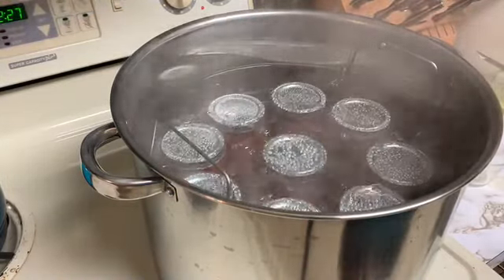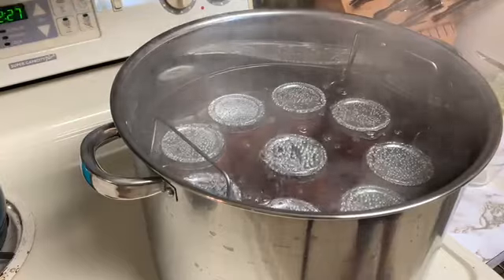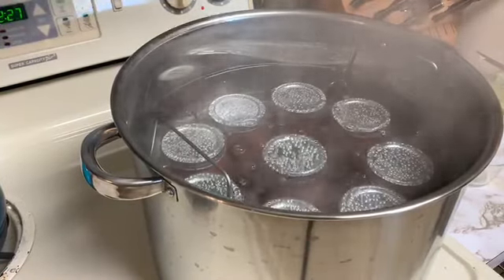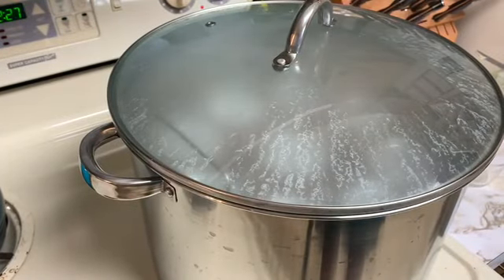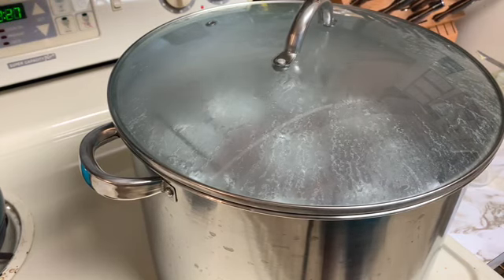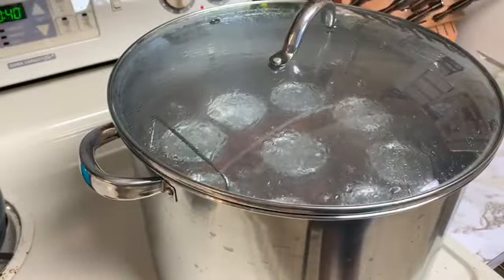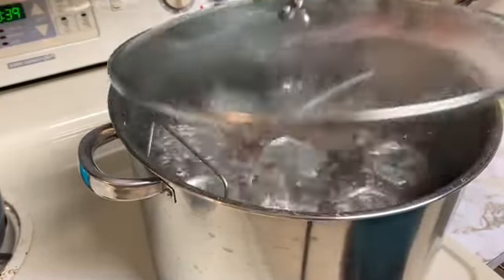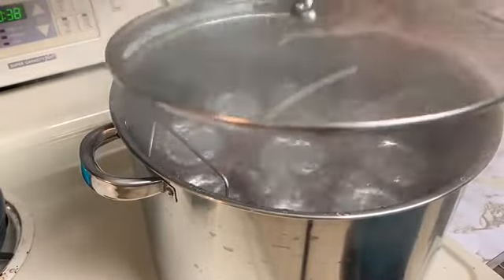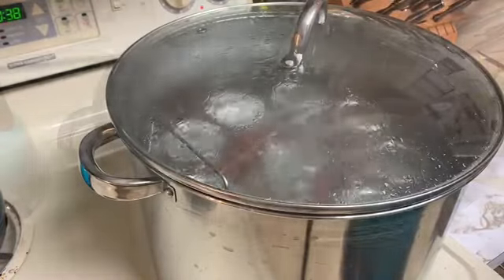I'm starting to see some bubbling and boiling here. I'm going to bring that to a full boil, then add my lid to the water bath canner. It'll steam up a little but clear shortly. Once it's boiling continuously, I'll start the timer. I've started my timer for 40 minutes — I don't like a hard boil because it knocks jars against one another, just a nice, gentle continuous boil.